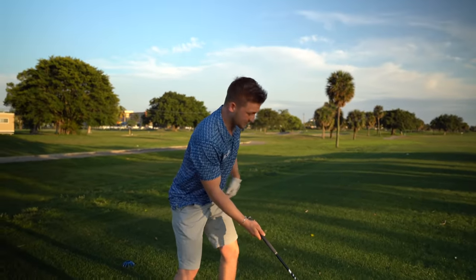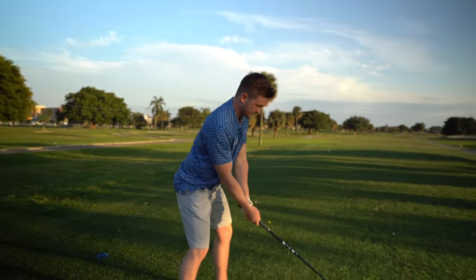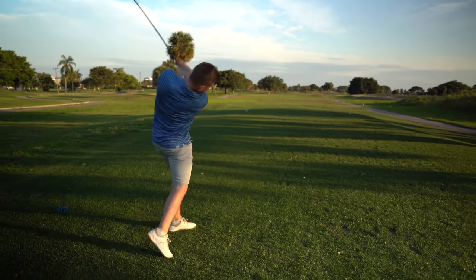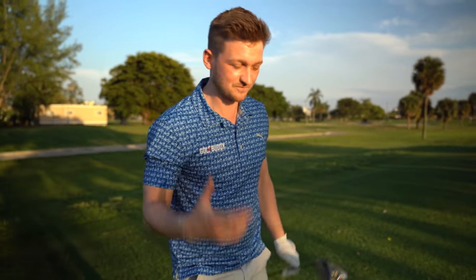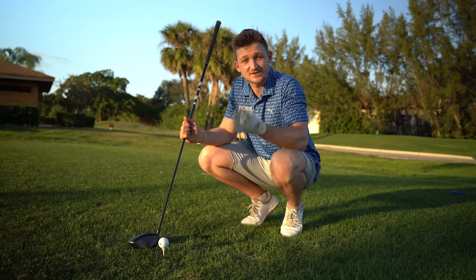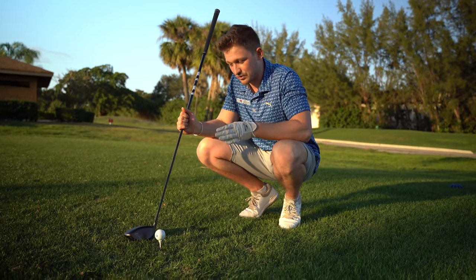I've done this in lessons and people just find it a really nice feeling. And don't be scared if you overdo it slightly — you're creating some opposites. So nice and simple: get your tee height, feel the right grip, strengthen it.